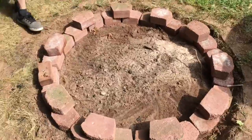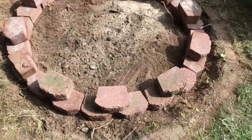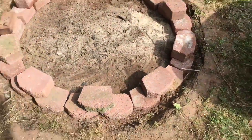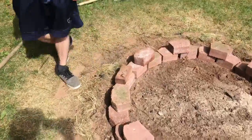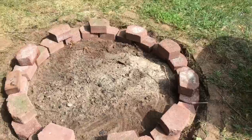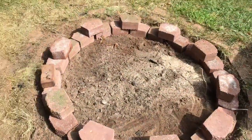Alright, phase one completed. We have cleaned out the center, got rid of all the rocks and stuff, and we've laid our base, which we had sitting under the deck, as you saw before. VJ already started with the bricks. Now we're going to have to figure out, with the bricks, how to make it look nice.